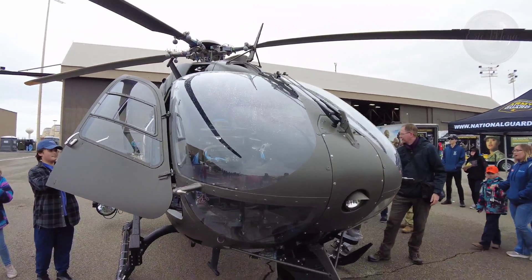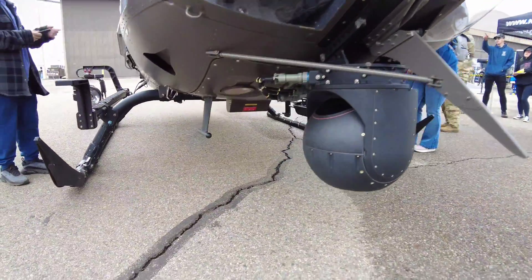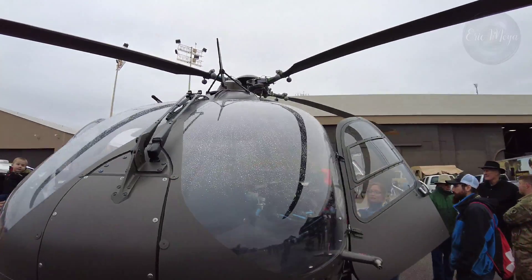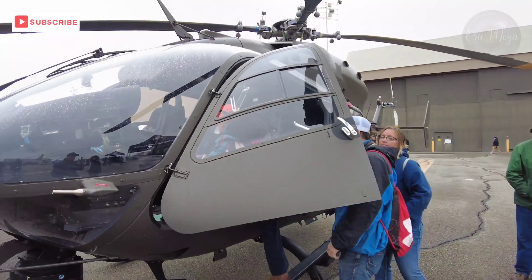The Eurocopter, now Airbus Helicopters, UH-72 Lakota is a twin-engine helicopter with a single, four-bladed main rotor. The UH-72 is a militarized version of the Eurocopter EC-145, built by American Eurocopter.